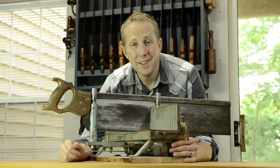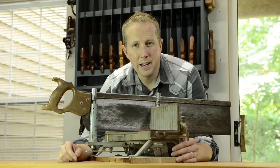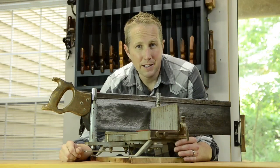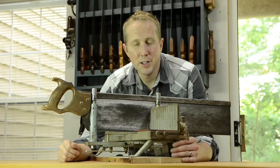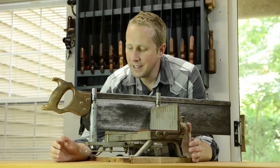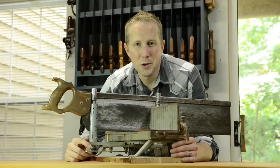I'm Joshua Farnsworth. There are a lot of hand tools that you'll eventually need when you get started in traditional woodworking, but I am attempting to share a list of just the basic minimum set of tools that you need to get started building the basic projects in traditional woodworking.